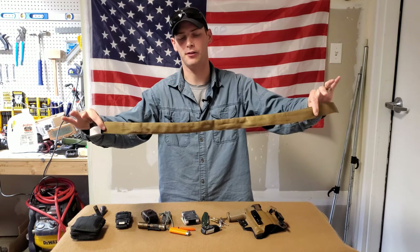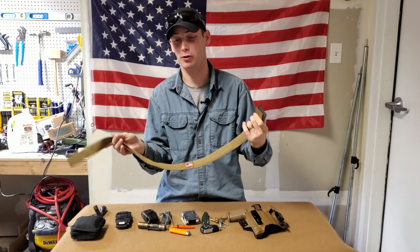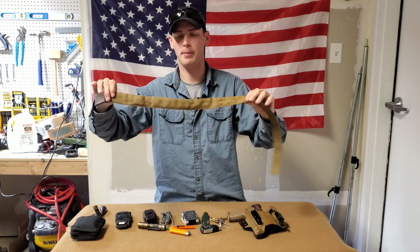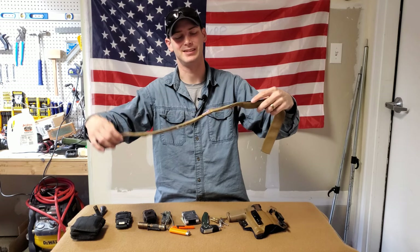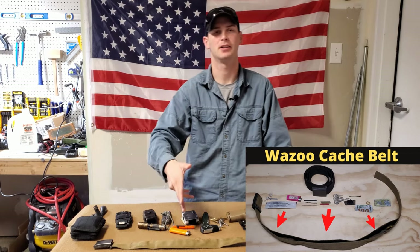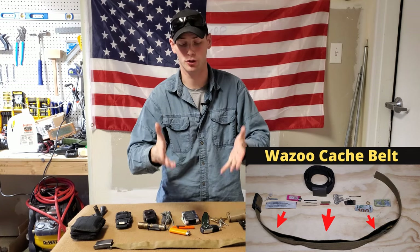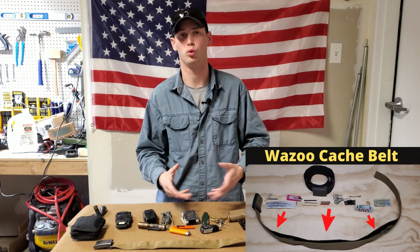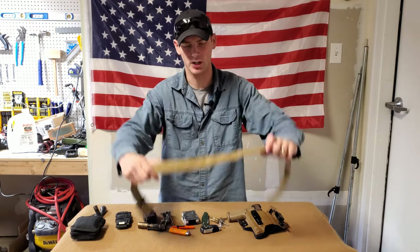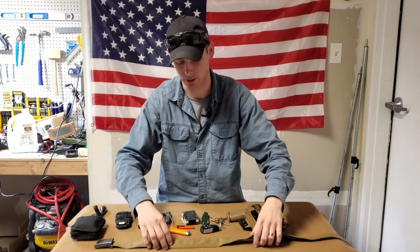First off, we're going to talk about the belt. This is a Wazoo cash belt. I've been running this for probably about two, almost three years and I really enjoy it. Part of what makes it great is you can place things inside it all the way down the belt — extra items like a lighter, handcuff key, water purification tabs, extra cash, a little bit of gold, whatever you want. It's really handy. It's not as rigid as I would like, but it still works pretty well in the concealed carry context.